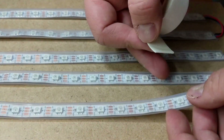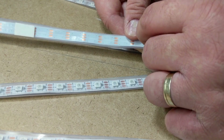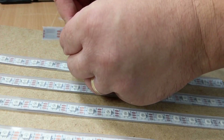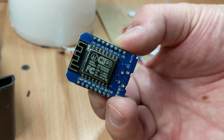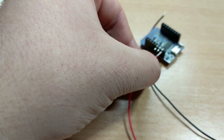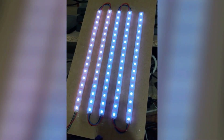To develop the software, I just glued the strips to the base I prepared earlier — this is not the final configuration. When I had my display ready, I grabbed the Wemos D1 Mini and connected the configuration to its 5V, GND, and D4 pins. I ran some animations on it and it worked like a charm.